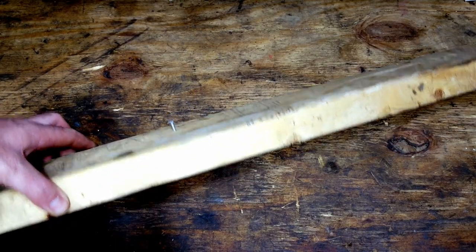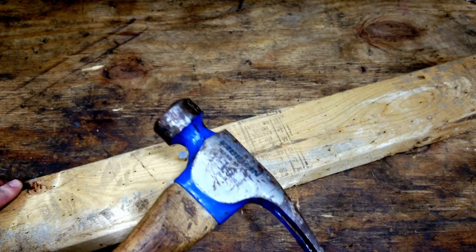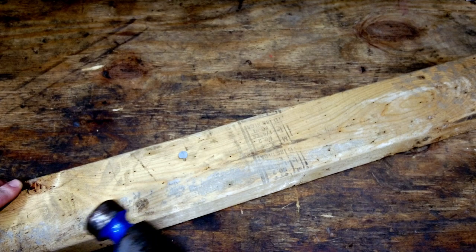Look at that — that's pretty cool, huh? How handy is that? The hammer just did all the work for us.